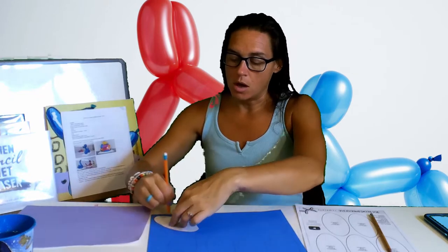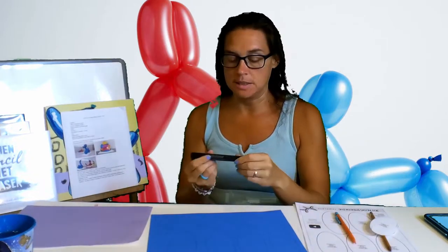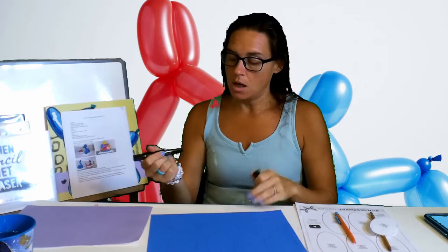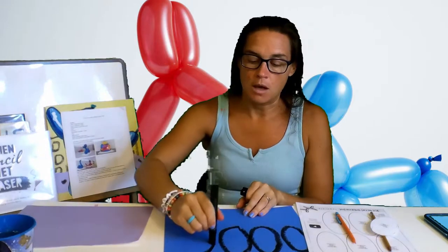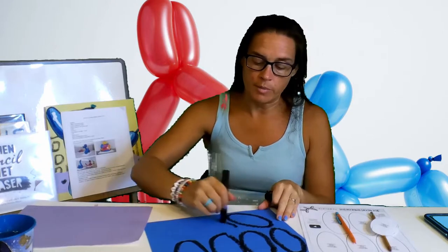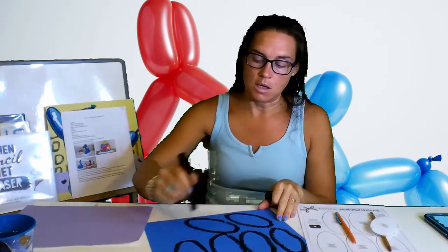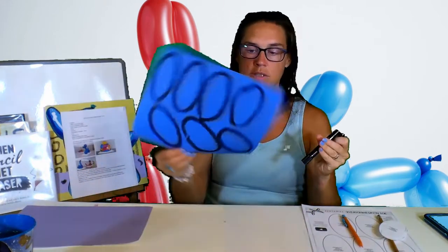So when you get these traced, you're going to want to take a black marker, a black oil pastel, or a tempera paint stick. You're just going to go over that pencil with black. It can be an oil pastel, a sharpie, a black marker, or a black crayon — just want to make sure you outline those ovals, just like this.